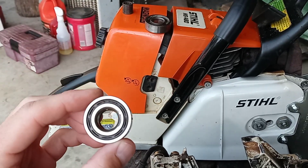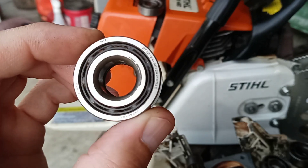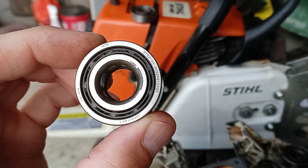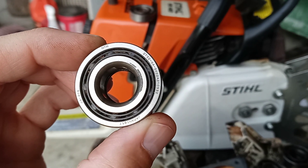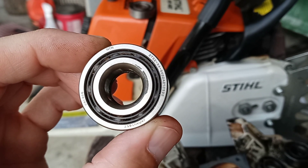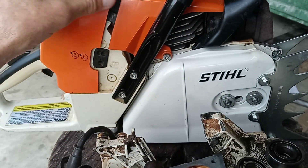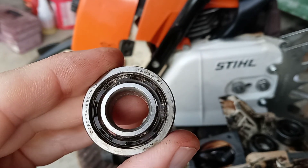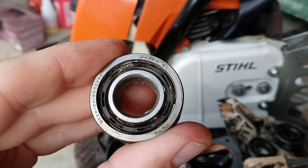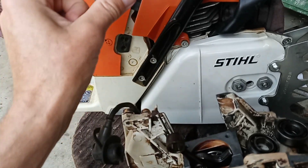I rebuilt this saw some time back. I put all OEM bearings back in it. Notice my thumb — thumbnail area — Japan. 6202 bearing. This one's the 6202. See Japan? Japanese bearings.